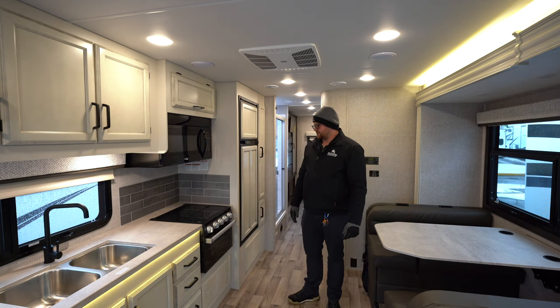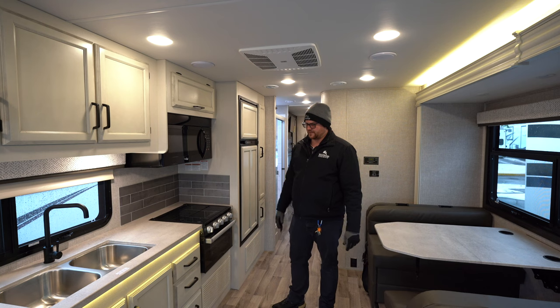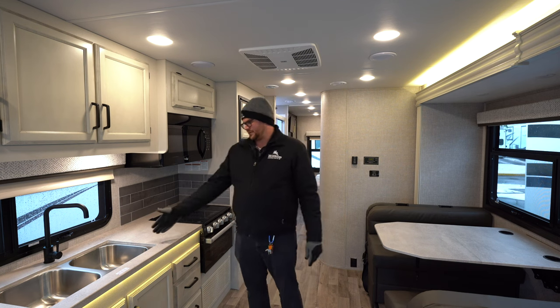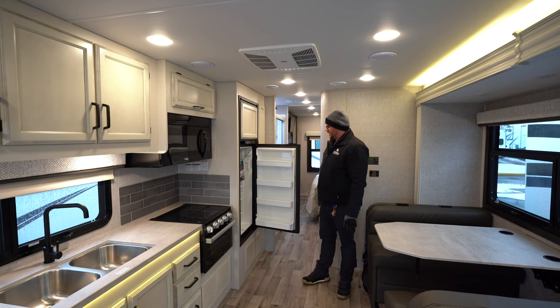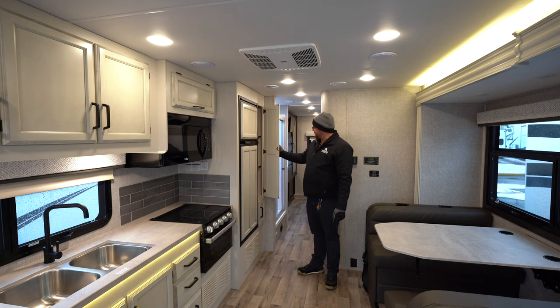Moving over to the kitchen, you've got a residential feel kitchen here — a pretty big microwave for a motorhome, and a galley style kitchen counter. These are all one piece; it doesn't have the old T-molding that shrinks. You've also got a stainless steel double sink. This particular model is equipped with the eight cubic foot gas-electric fridge, and there is a bigger fridge option, though you do lose storage if you go with that.